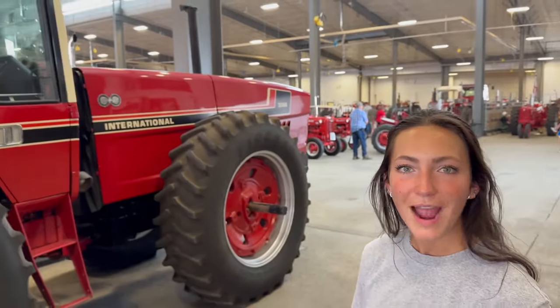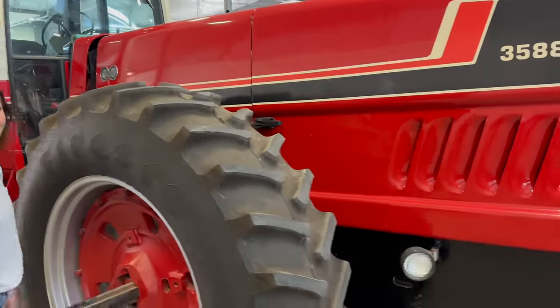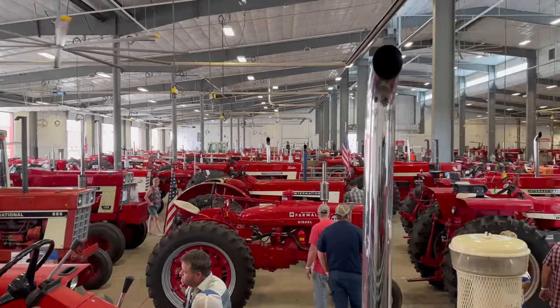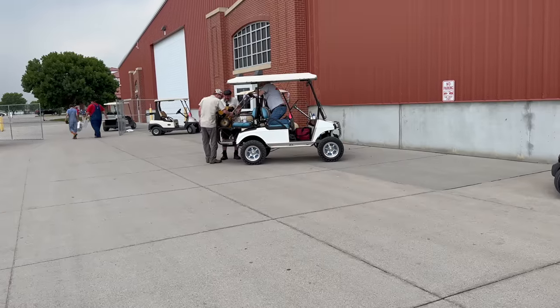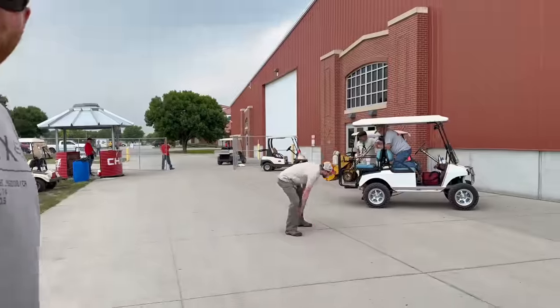Look at how long the hood of this tractor is. Never seen one of these before? It's like an anteater tractor — that's what I used to call them when I was a little kid. It swivels. Over here there's a swap meet going on so you can buy, sell, and trade parts for all these tractors. Someone just found a friend. Not every day you get to see stuff like this, so it's really fun that Grant and I are able to come to these things and take you guys along with us.